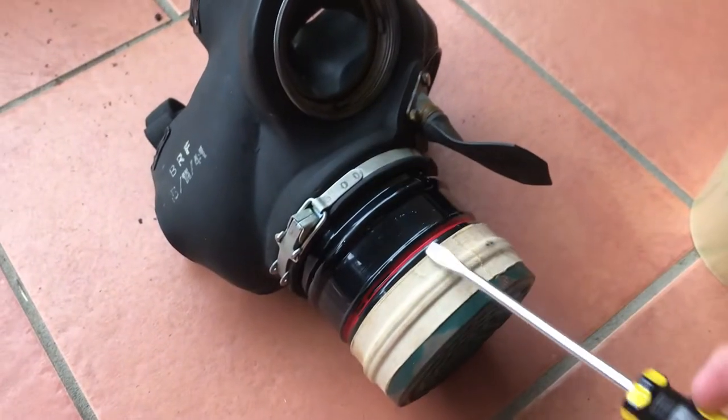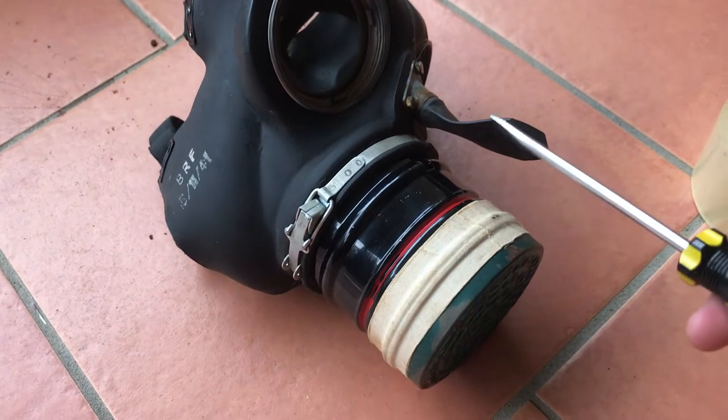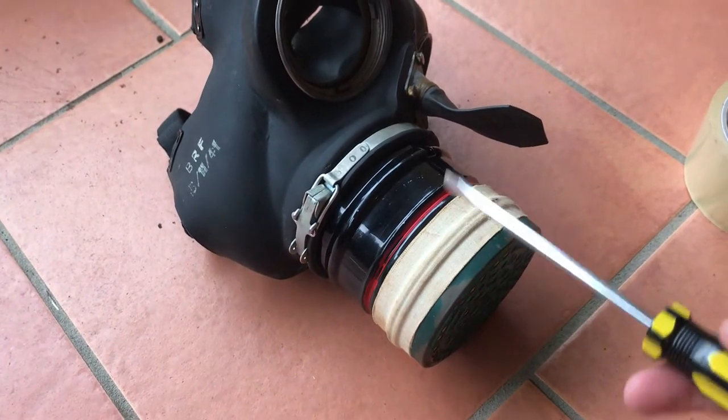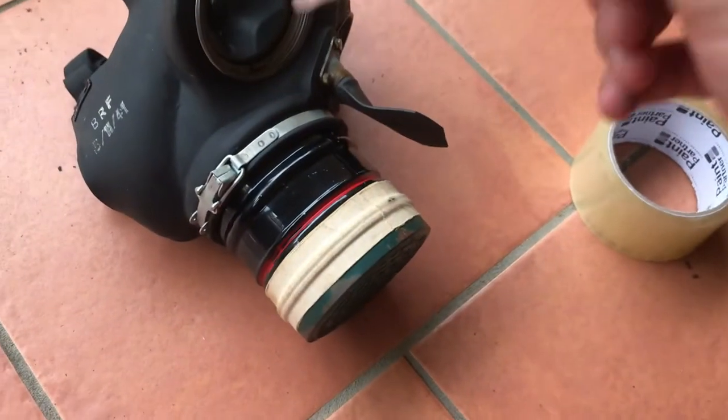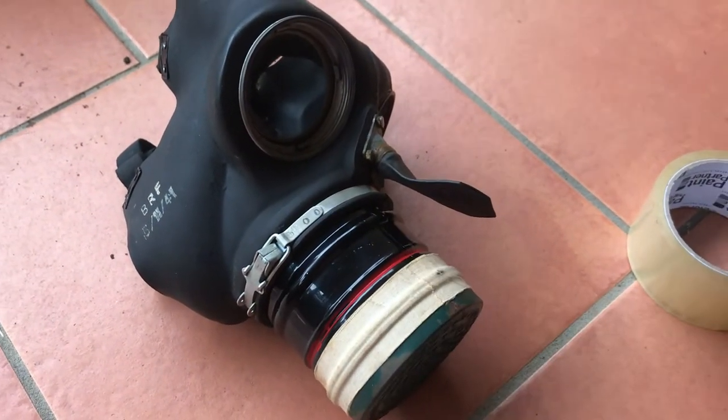Hello, welcome back to the channel. It might be a couple days before I can get this onto YouTube, so it will be pre-recorded. Today I'm going to be showing you how to remove the filter off a civilian duty respirator.